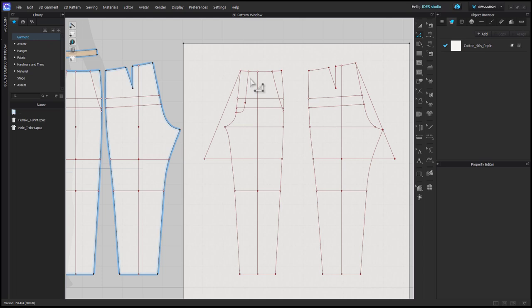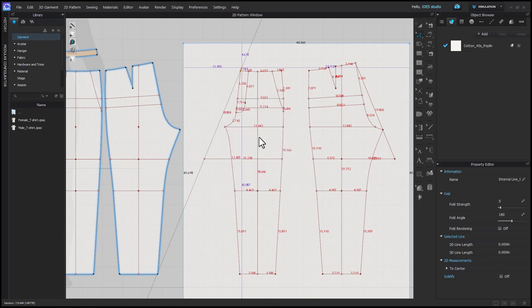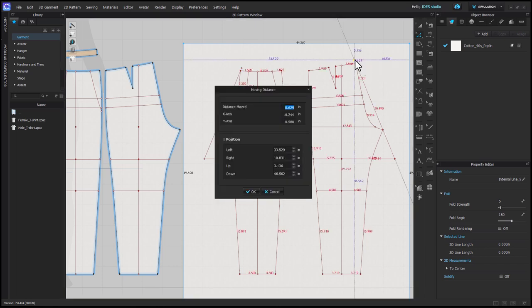We need to extend the front and back rise at the top, so I want to select this top point of that new rise line, hold ctrl and click and drag and tap right click, and enter in 0.563 as the distance moved, which is 9/16ths of an inch or 1.5 centimeters. I'm then going to do the same thing at the back, extending that one 3/8ths of an inch or 1 centimeter.